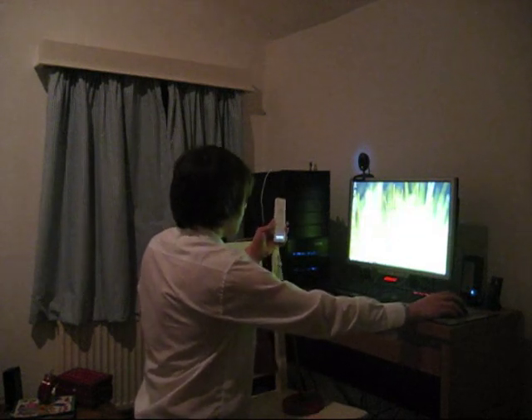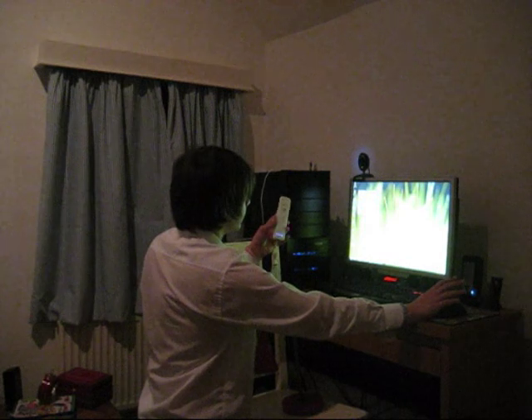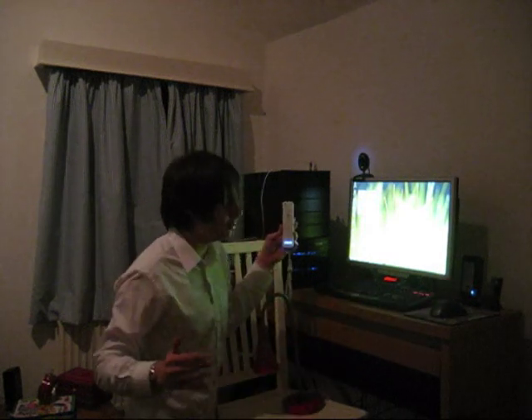Once the connection's made you need to run a program called WiiN Remote, spelled W-I-I-N remote.